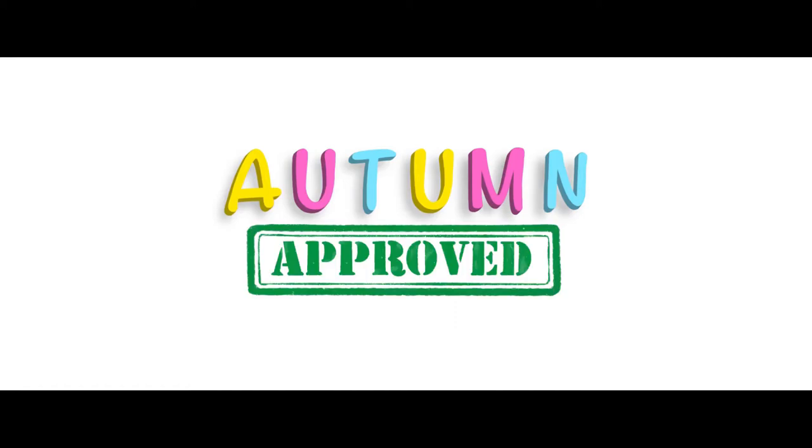Welcome to Autumn Approved, a channel where we review all things that make parenting easier and also to see if my daughter, Autumn, approves. Autumnobiles.